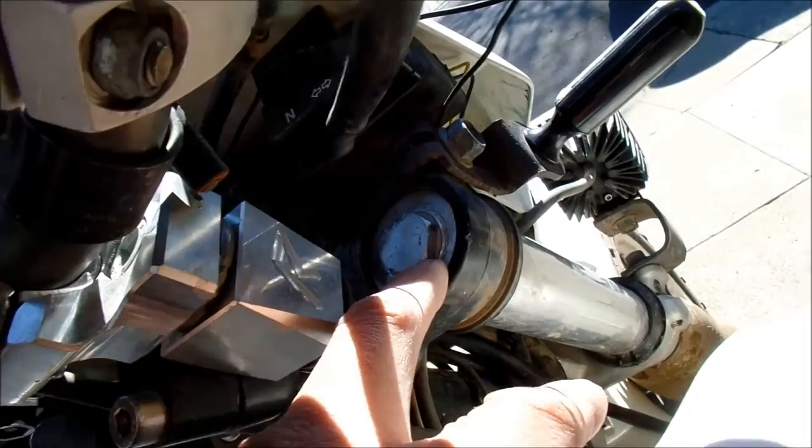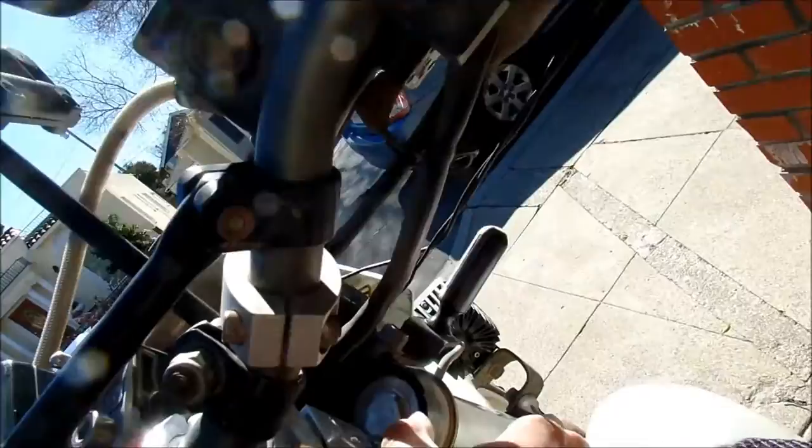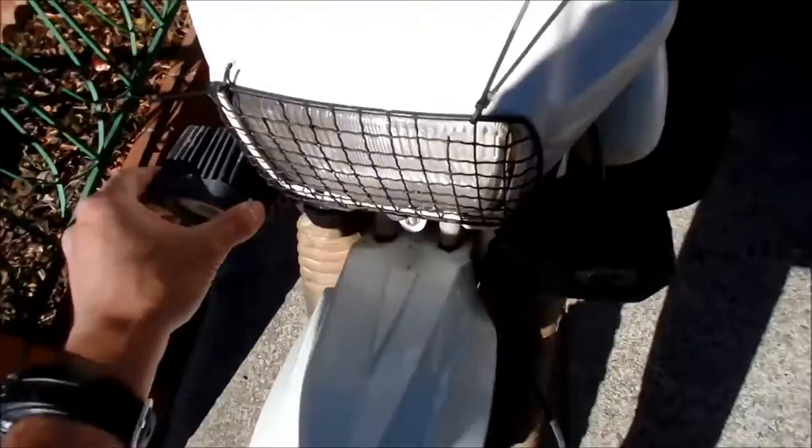See how these forks are lower than they should be — they're not even flush. They're supposed to be flush with the upper triple tree, and they're not. They kept getting lower and lower; I never had that problem before. So I'm gonna have to fix that and raise them back up and torque it properly.